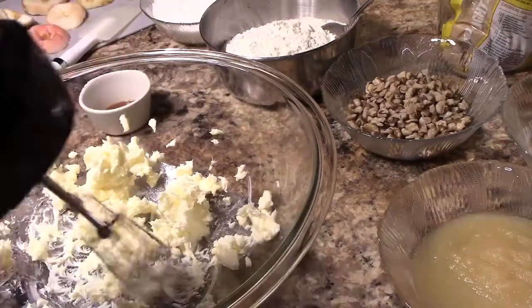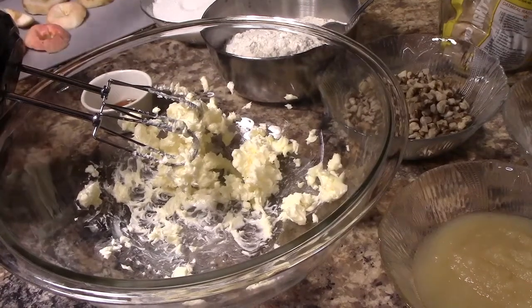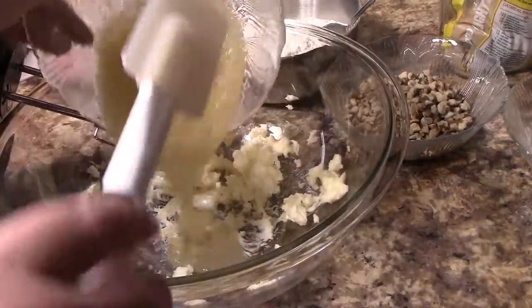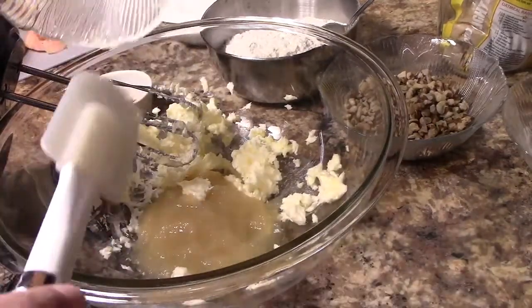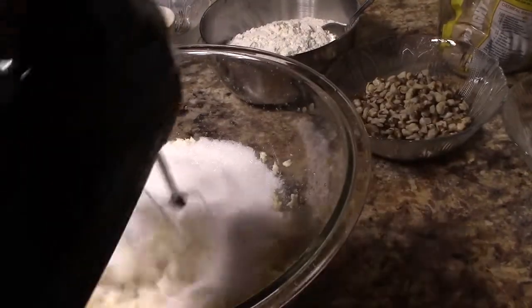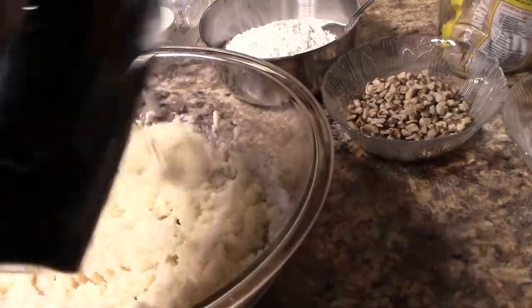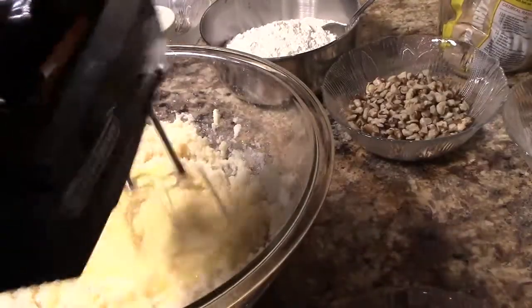First, I started with some softened butter — one stick, which is a half cup — and I added a half cup of applesauce. The original recipe calls for one cup of butter, but I'm running a little low and that was a lot of butter for this cake. I also added two teaspoons of vanilla and one and three-fourths cup of sugar.